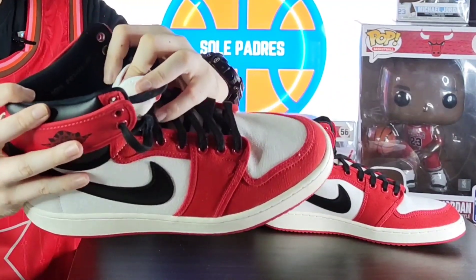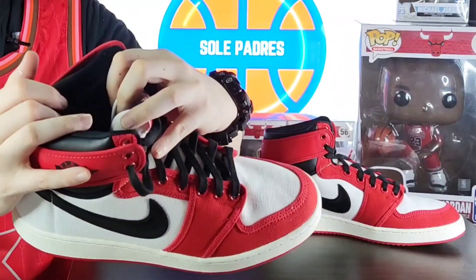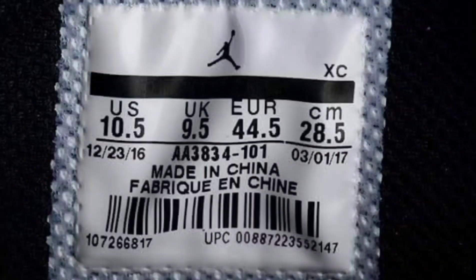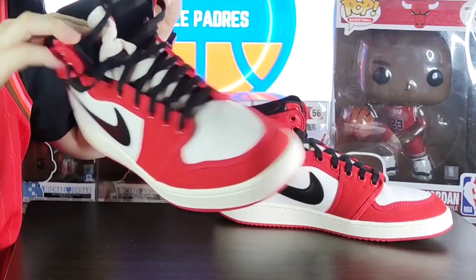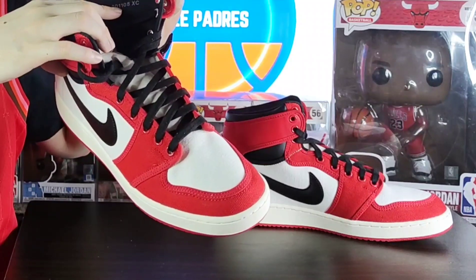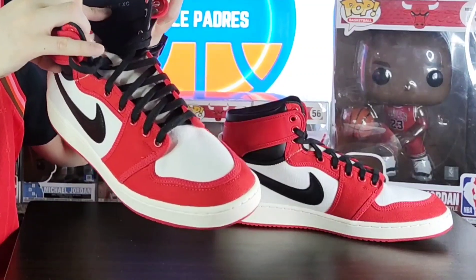Another thing I found when I opened the shoe is the size tag. Usually there's a stickered size tag inside, but for this one it's old school style — fresh from the factory. It's stamped 10.5. There's also a code: 201108 XC — I don't actually know what that means, so if you guys know, please feel free to comment down below.